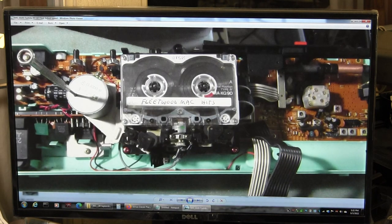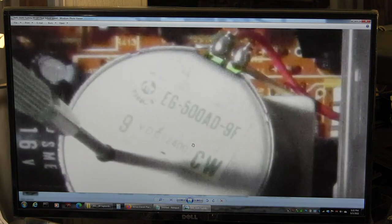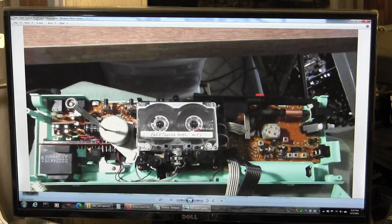Here we are adjusting the speed with a screwdriver. And there's the motor — it's got two motors.